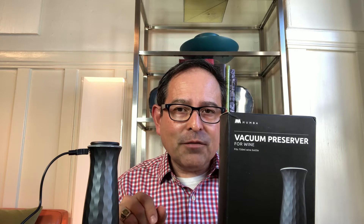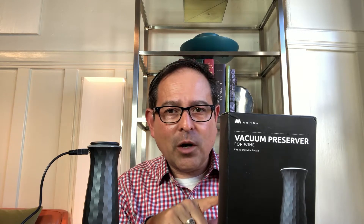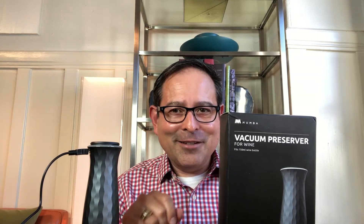James Mellonis here. I have this Moomba wine preserver. I have two wines that I opened up six days ago and we're going to taste through these wines and figure out which one was the Moomba preserved wine and which one was not. Stay tuned.